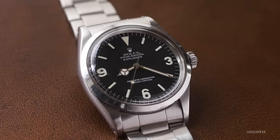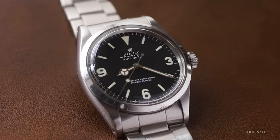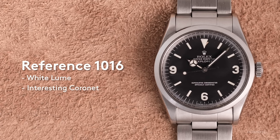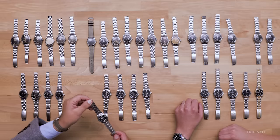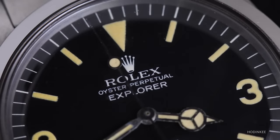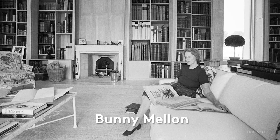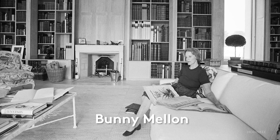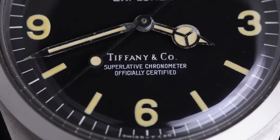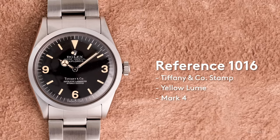This is a Mark III. This particular example has a little bit wider loom — you're approaching toward the end of the 1016 run as it evolves with time. These are all very special Bunny Mellon Explorers — they were all purchased at Tiffany & Co., so they're kind of grail Explorers. They all have a beautiful loom color as well. It's a really special piece of history.